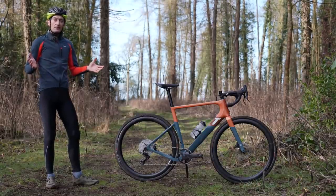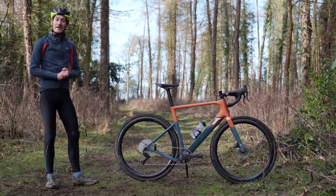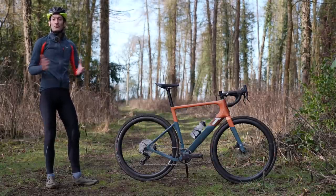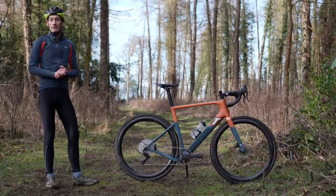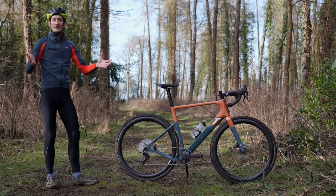Anyway, let me know what you think of this bike and my review in the comment section down below. If you have any questions, feel free to ask away and I'll do my best to answer them. That's all for now — give me a thumbs up if you enjoyed watching the video, subscribe to my channel if you haven't already, and I'll see you all again next time. Thank you so much for watching.